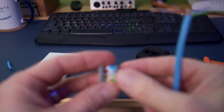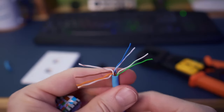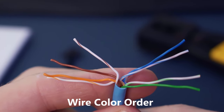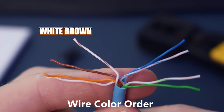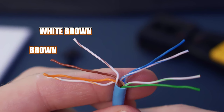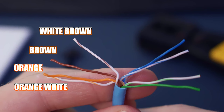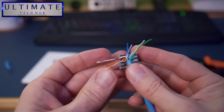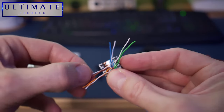After you straighten out all eight wires, separate them four to the left and four to the right. On the left, going from top to bottom: brown white, brown, orange, orange white. On the right side, going from top to bottom: blue, white blue, white green, and green. Now you're ready to insert all eight wires into the Cat6 wall jack.